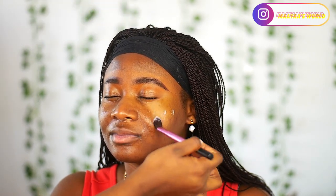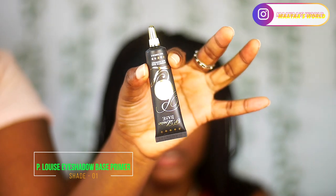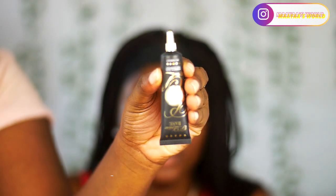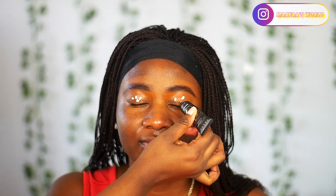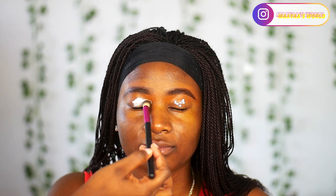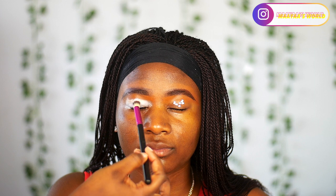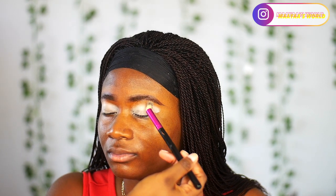After we are done with the priming of her face, we are going to move on to eyeshadow. The eye primer I'm going to be using is the P. Louise eyeshadow base in shade 01. I'm just going to spread this on her eyelid and then massage and blend it out using a normal eyeshadow blending brush.